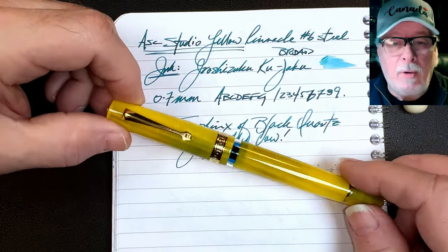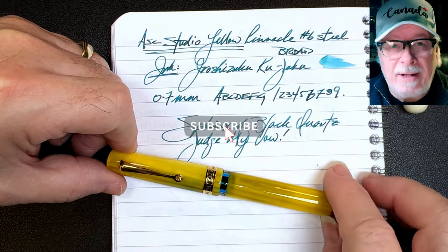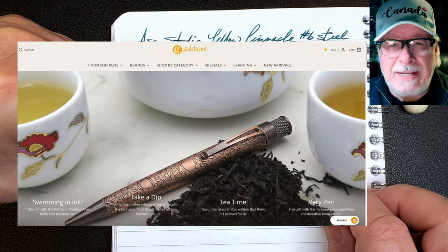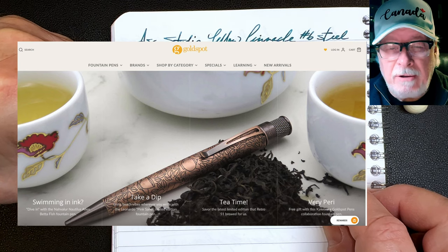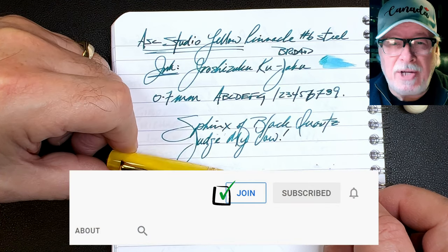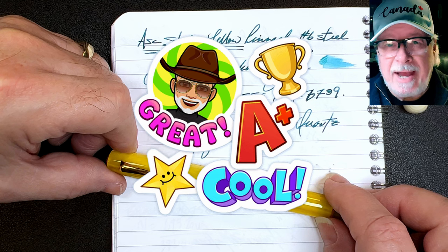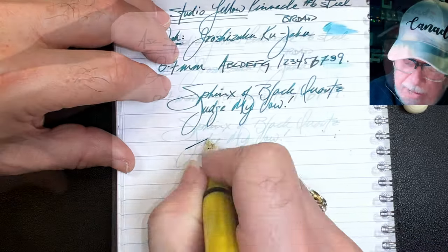Thanks go out to Murray for the loan of this pen for review. If you like this video, please like and subscribe, and don't forget to ring that bell to get an instant notification whenever a new video is published. Please look in the description for a link to Goldspot Pens, as I'm now an affiliate of the online pen store — when you shop at Goldspot using my link, you'll be supporting my channel at no extra charge to you. You can also join as a member of my channel for only 99 cents a month, and I guarantee I'll answer your comments, and you'll get cool emojis, badges, and unboxing videos as well.